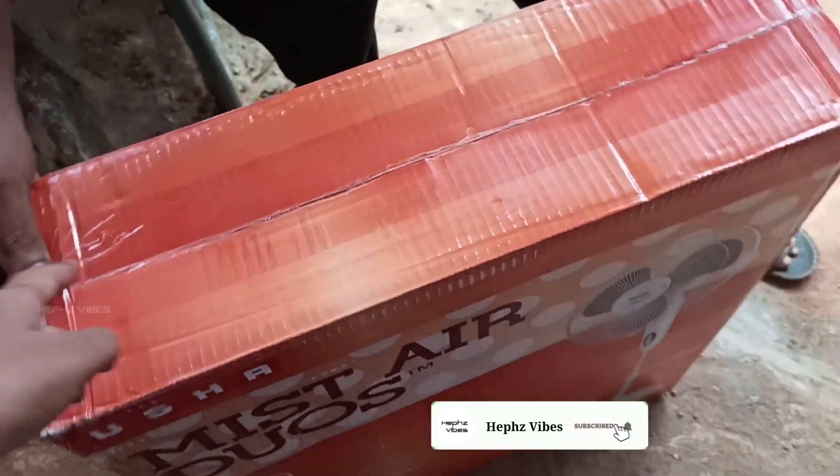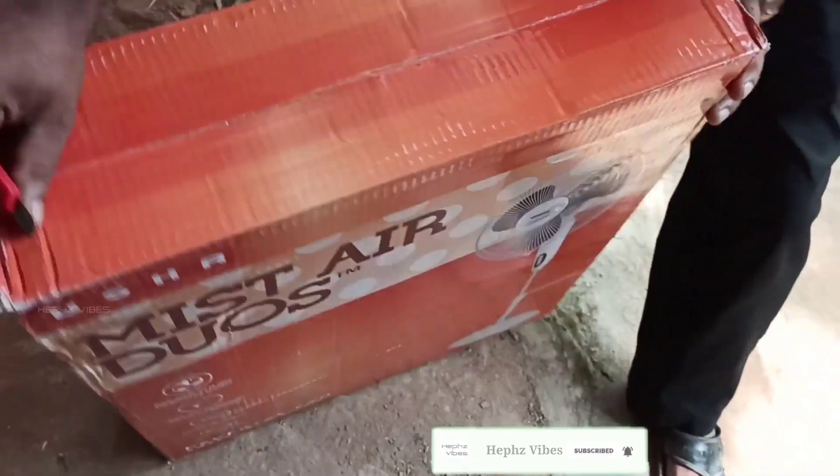Hi friends, welcome back to my channel. Today, we are going to get a stand fan unboxing.